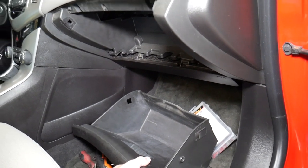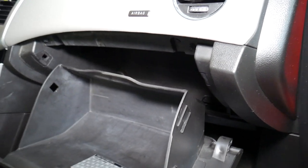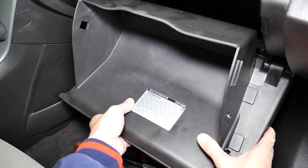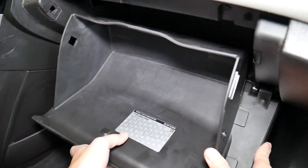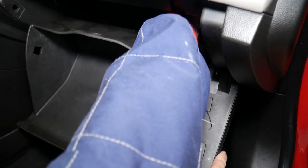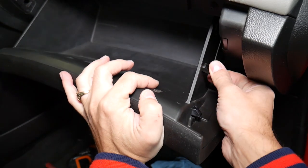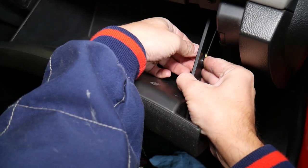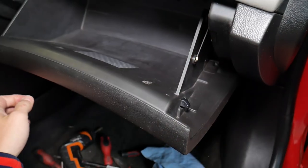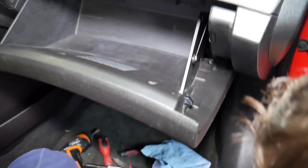Now let's explain how to install the glove box. Right here, you need to get into the hinges first on both sides — make sure you're seated in. Then grab that elastic cord, pull it, and hold it with your hand as you bring the box up. Go ahead and install it, pull the cord through the hole, and just leave it like that.